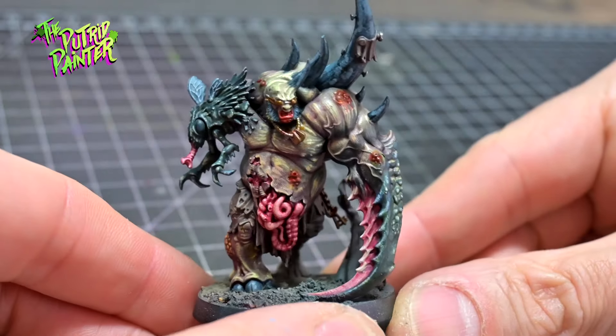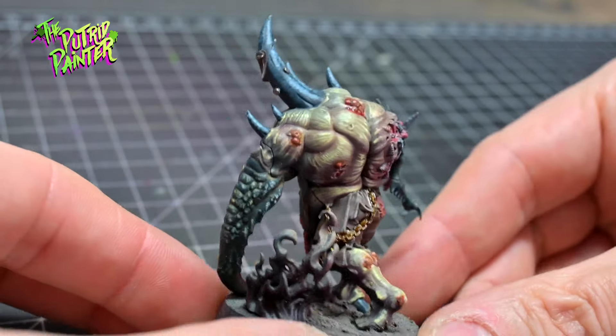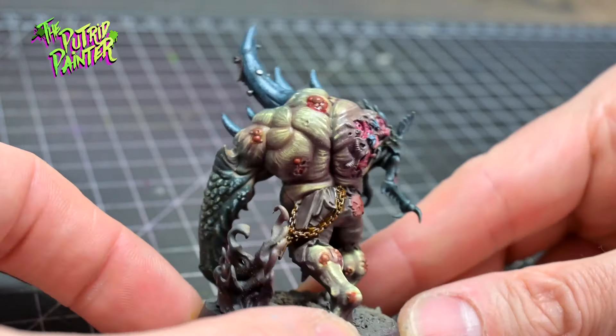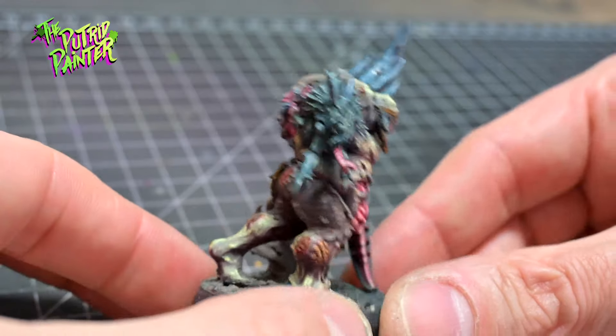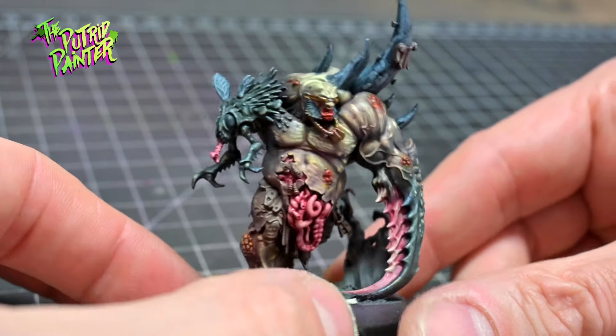I also painted the inside of the claw to make it look more gross. The bright guts and gore really complement the drab model, adding more colorful spot colors. Painting guts is fun!